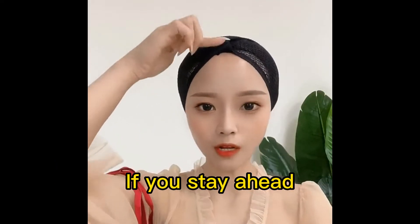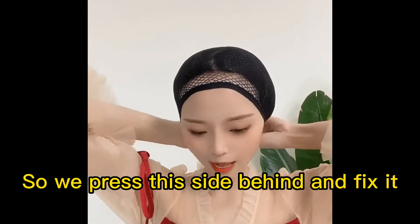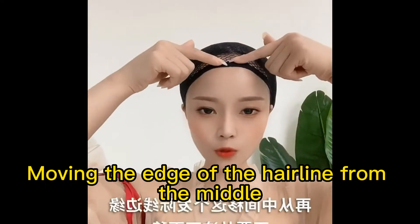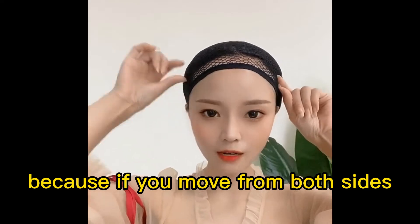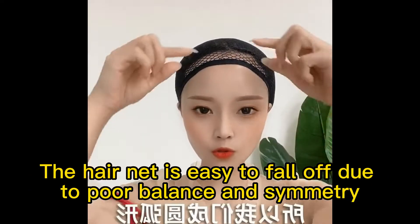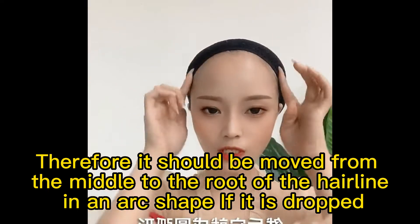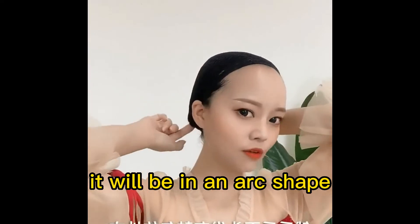Fold it in and smooth it. If the headband sits at a high angle it's not very comfortable, so press this side behind and fix it. Then hook out your ears with two fingers, moving the edge of the hairline from the middle. Don't move from both sides, because if you move from both sides the hairnet is easy to fall off due to poor balance and symmetry. Therefore it should be moved from the middle to the root of the hairline in an arc shape.